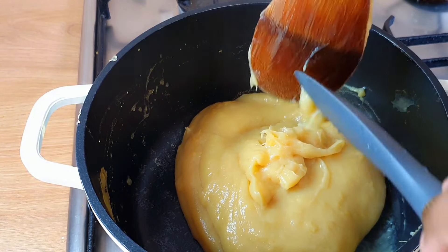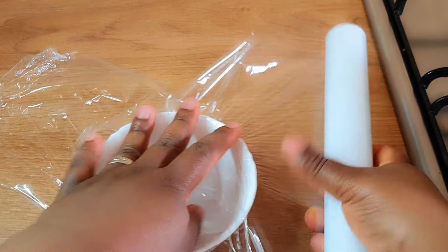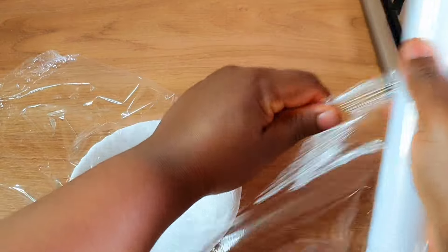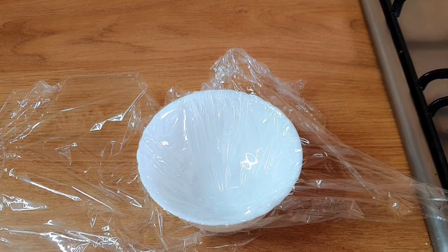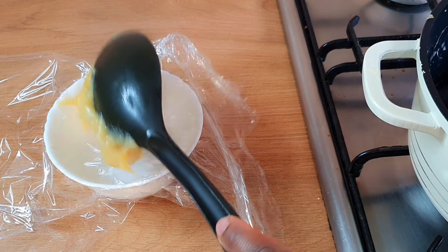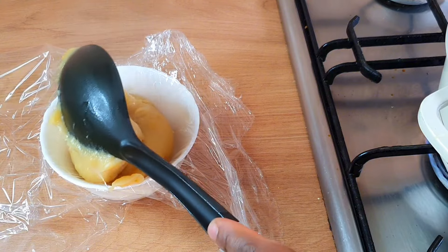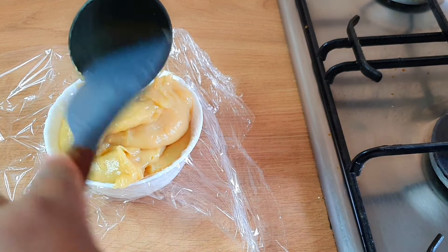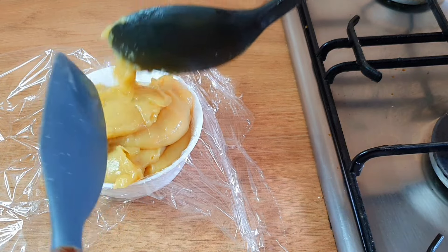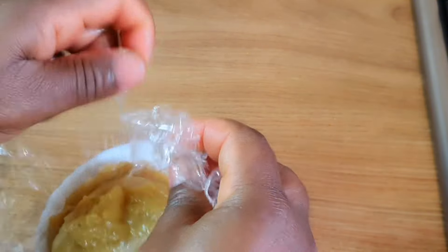Now it is time to serve. What I always do is take my clean cling film, spread it out in a bowl in the shape that I want the food to be, then cut out the cling film. I'll bring the food and put it inside the cling film — it's going to be sticky, but don't worry, that's how it is because there's no oil underneath.